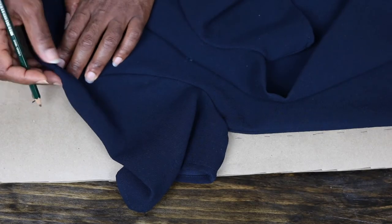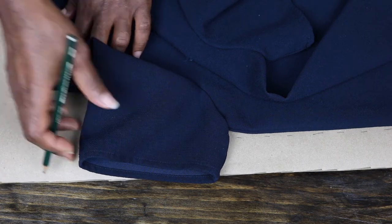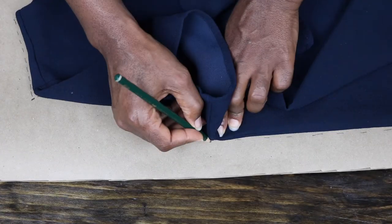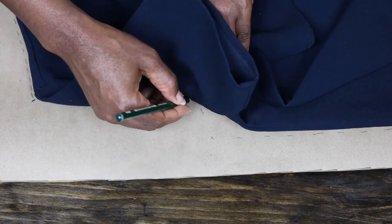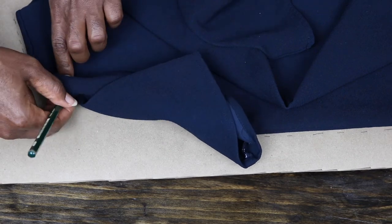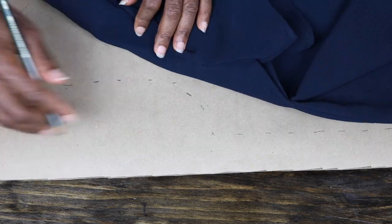The armhole is going to be the trickiest part. What you want to do is place your finger on the seam line and then mark where your finger and pencil meet — it's a feel-and-mark sort of technique. Once you're done with that, you go ahead and connect all the dotted marks or dashed lines, just like so.